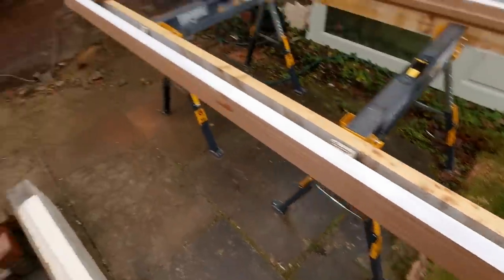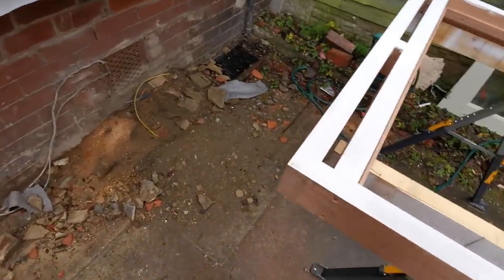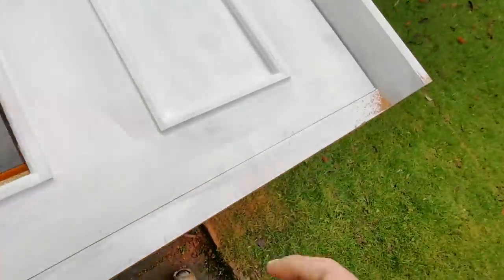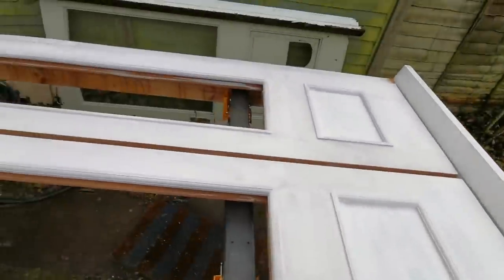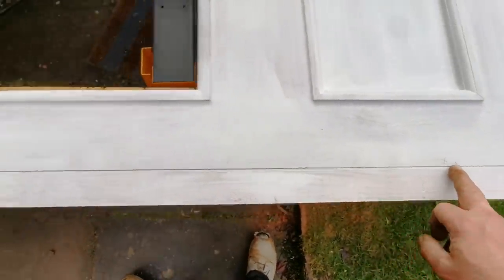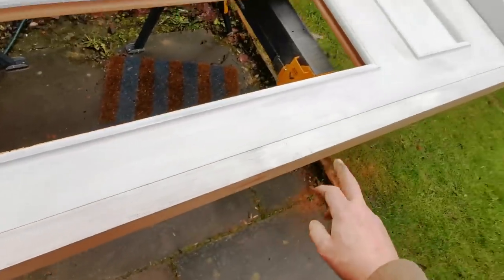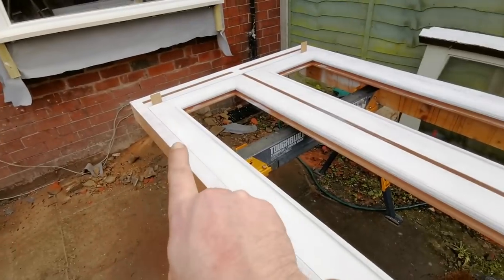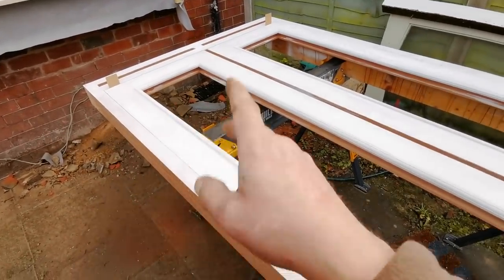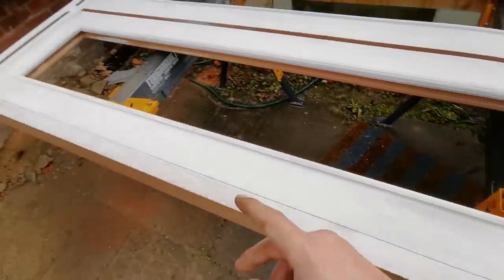I've just cut these horns off and give them a coat of paint. I've just marked my hinges on here while it's laying down — nine from the bottom, seven from the top, and then I've just put two in between. You could put two at the top, helps hold the weight. I think the four is more than enough for these so I've just evened them out.